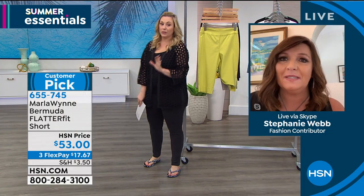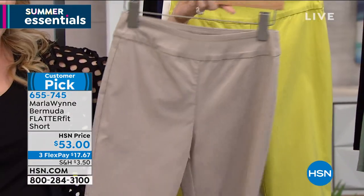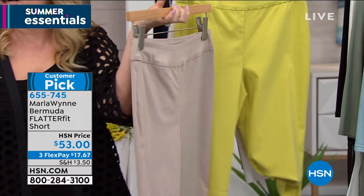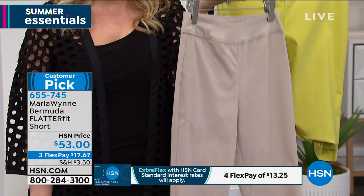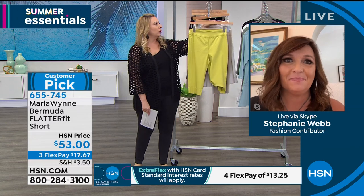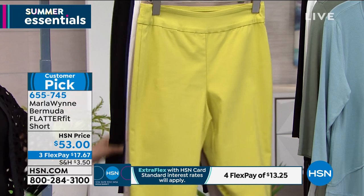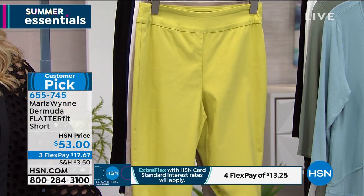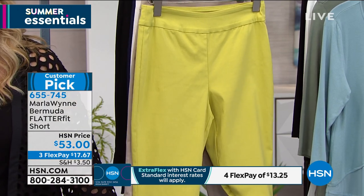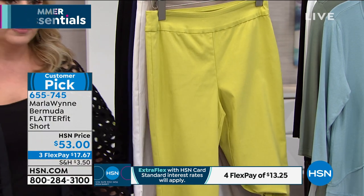I want to mention that sand is limited — this is the must-have, like you can't live without these. You put on your shoes, a cute Marla top, and you could just live in these — breathable and cool. You can wear shorts because this comes down to the knee. You feel very confident and modest, but you also feel like you don't have to wear pants all the time.